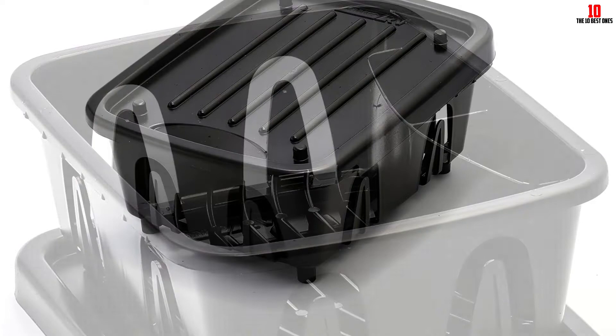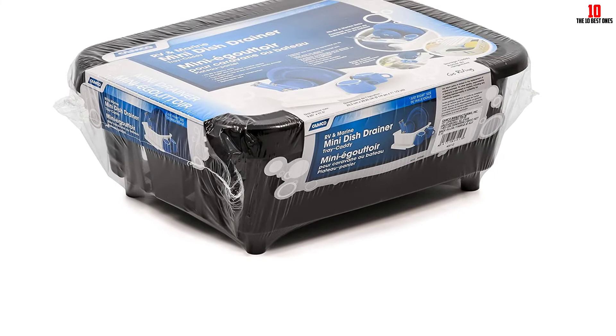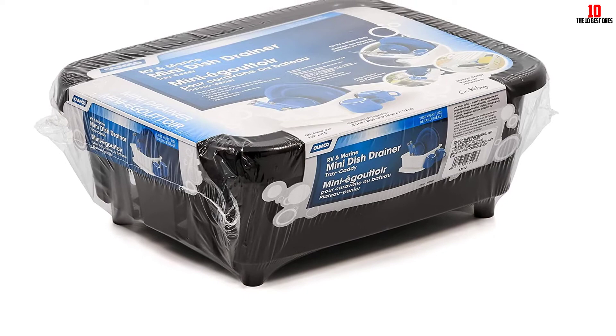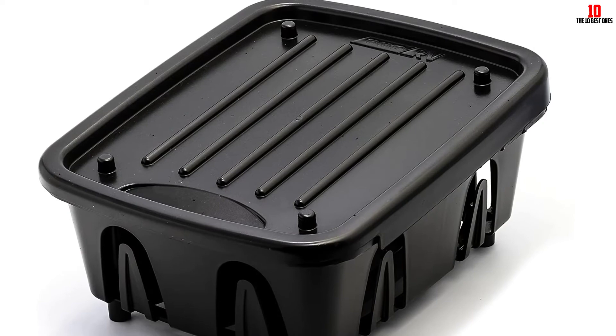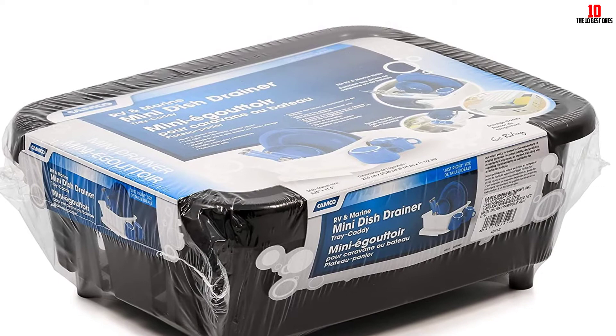It is designed as a perfect match for smaller sinks found in RVs and marine vessels, making it a wonderful travel companion. Anyone with a small kitchen counter may also find this space-saving rack a smooth fit. Although made from plastic, there is no BPA or other contaminants that might leach into your dishware. There is a single drainage hole, which some consumers feel isn't efficient enough, but as a travel solution or for limited-space kitchens, it's well worth considering.